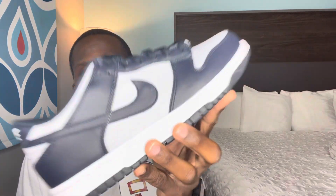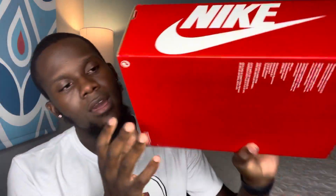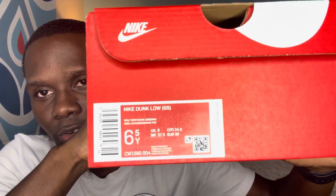Let's get straight into this video. Starting with the box as we always do — you have your typical regular Nike box with the Dunks. It's red and white all around. I'll bring the label closer so you guys can take a screenshot.